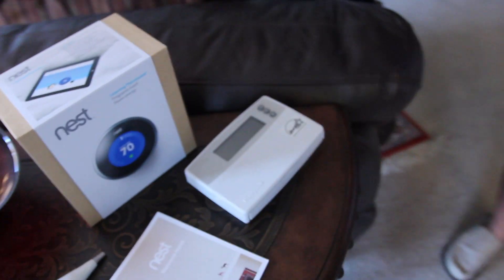Hey, what's up guys? Ramsey here with my buddy Matt. Hey guys. And we are checking out something a little different. This is actually the Nest Learning Thermostat. This is not your typical thermostat, isn't that right Matt? Yeah, I'd say that's correct.